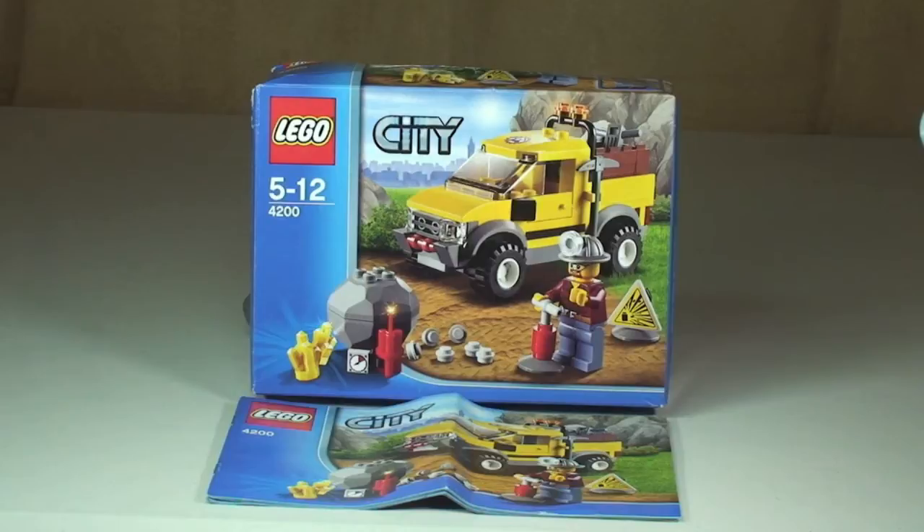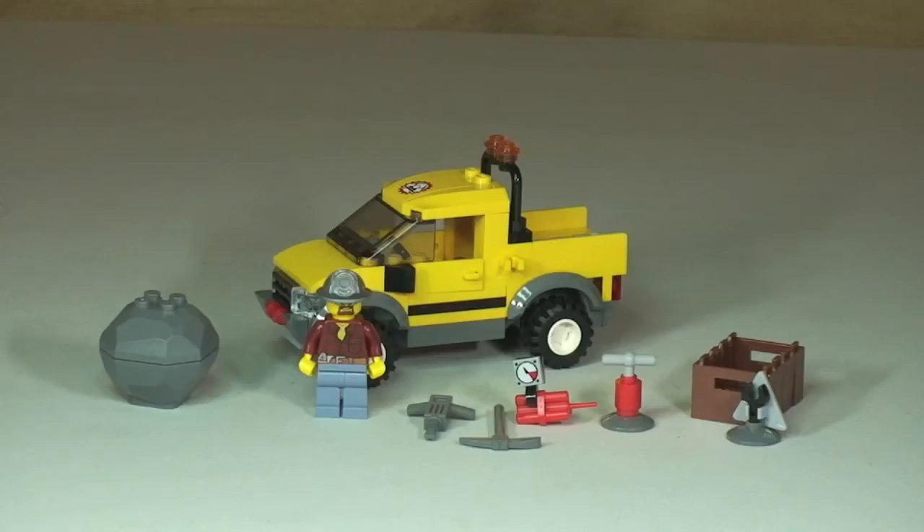Let's get on with this review and take our first look at this set. As you can see, this set comes with a number of accessories. We have the Mining 4x4 truck, and over to the far left we have the rock which we blast with the dynamite. Inside that rock is some gold nuggets and gold crystals. We obviously have our Miner minifigure, a drill, a pickaxe, some dynamite with a timer, a plunger to detonate the dynamite, a crate, and a sign. First we'll look at the minifigure, then the accessories, and finally the 4x4 mining truck.